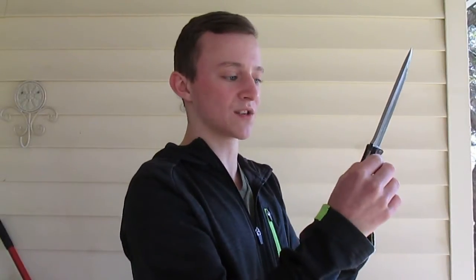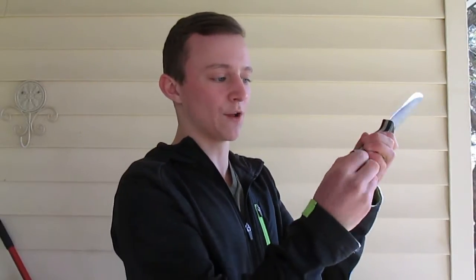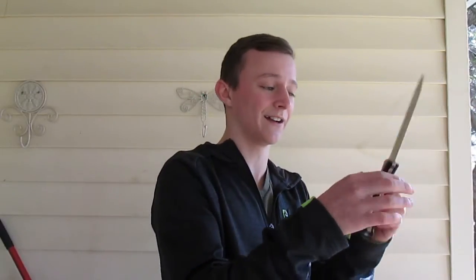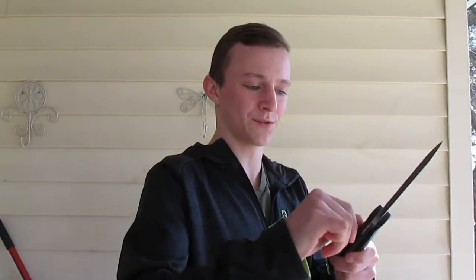I can't feel the spine and the handle where they separate. The closest I can feel is right here on the edge, but I have to really be digging in there to get that. I can't feel the pins where they separate the handle. It's all perfect. Everything's lined up good. Everything's even. I love it.